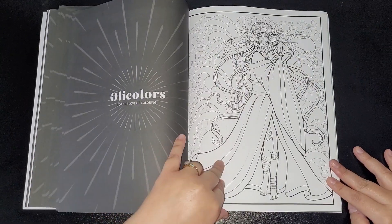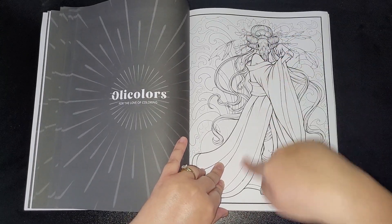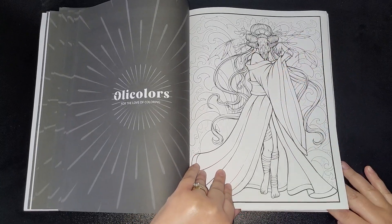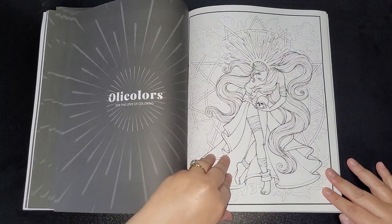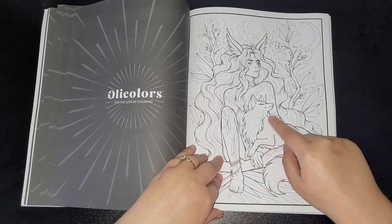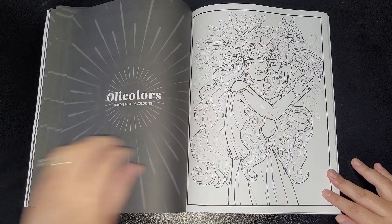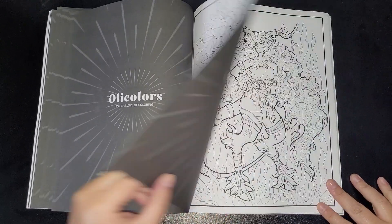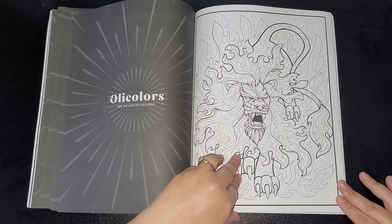I'm really liking this — this is cool. This one is a geisha and it's got a skull — like a skull of a ram face. Certainly different — I like different. Oh, this would be nice to color. Medusa — look at that! I'd love to see everybody coloring these and how they color them.